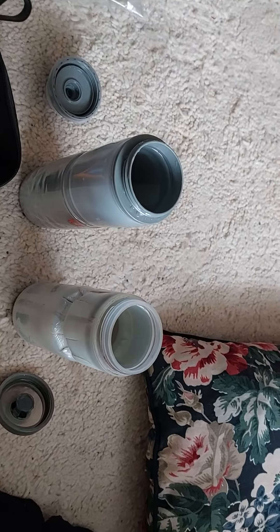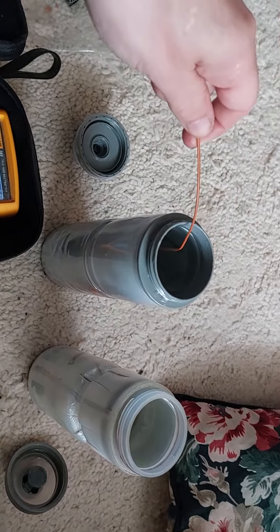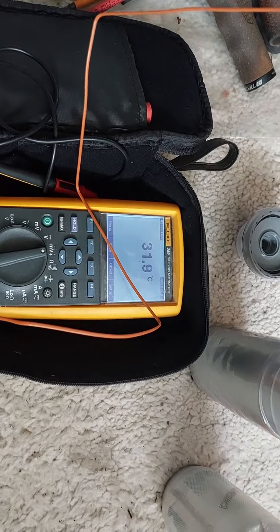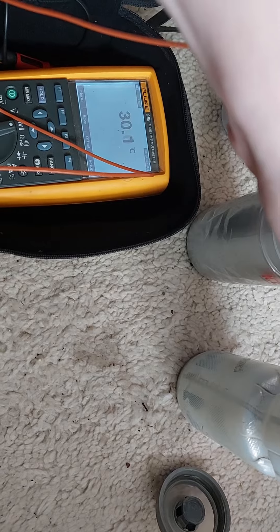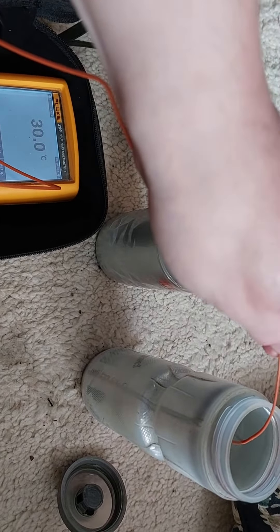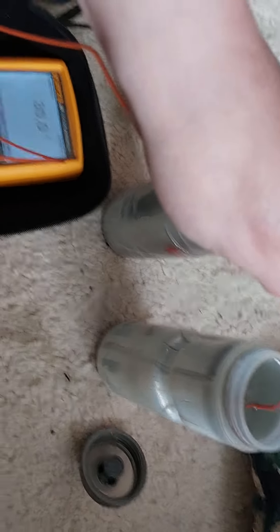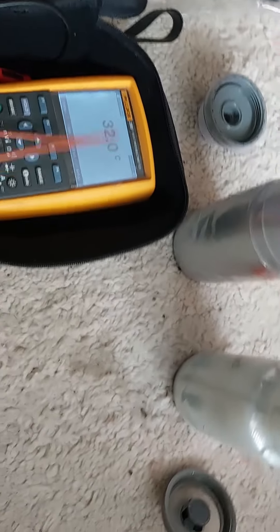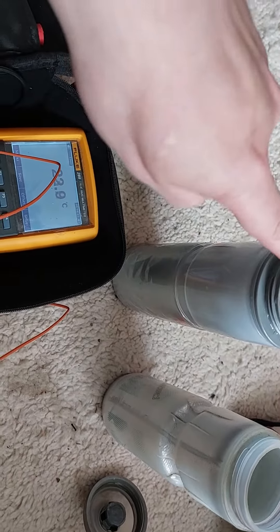A bit more than two hours and five minutes — the results are 31.8 versus 30.1 degrees Celsius. That's almost two degrees better for the Elite Ice Fly compared to the Specialized Purist Insulated, which is quite a lot. They both started with exactly the same temperature of 49.8 degrees Celsius when poured into the bottle.